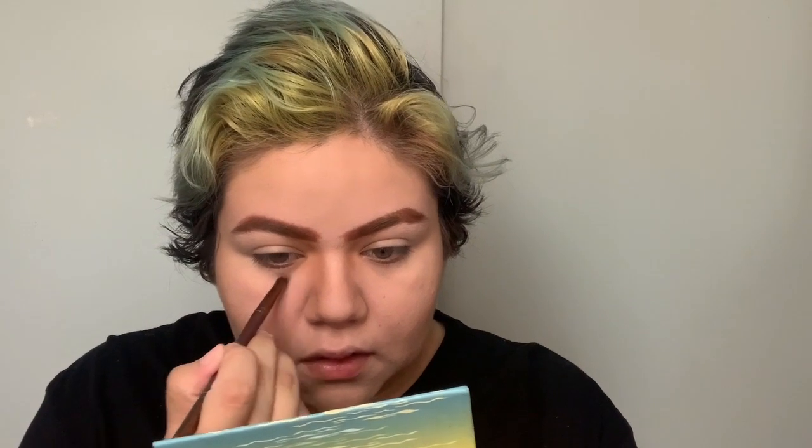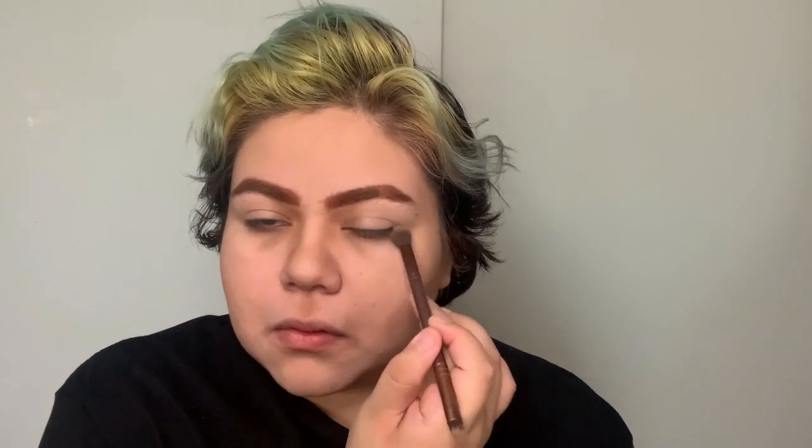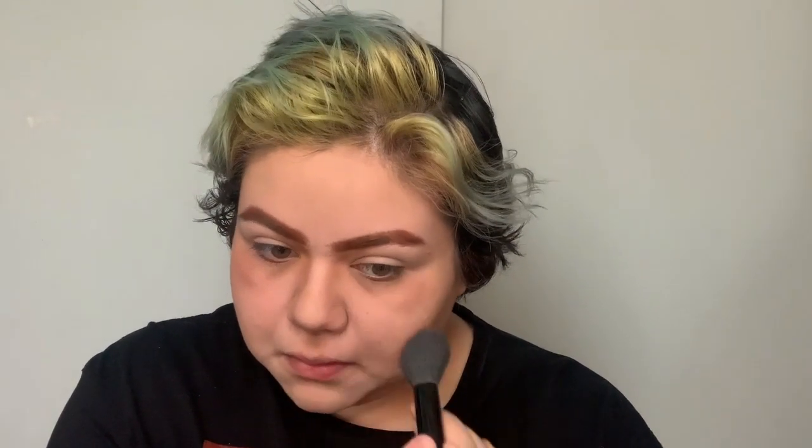Next I'm going to contour the inner of my eyes, again for that masculine effect. Most of this contouring is to give it a more boyish look rather than leaving it as feminine. I mix shades of orange and dark reddish to put it under my eyes, cheekbones, under the nose, the chin, and forehead. This helps give that little sunburn look, like you've been outside — just like Peter, who is usually in the woods and basically lives in it.